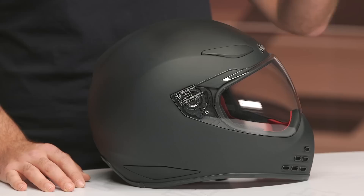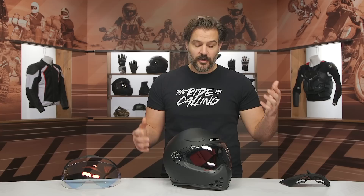We have a video out there on how to size and buy motorcycle helmets if you have any questions on the actual size and shape. It does bear mentioning because if you're used to wearing Icon helmets, this might fit a little bit differently for you and it might not be as comfortable.